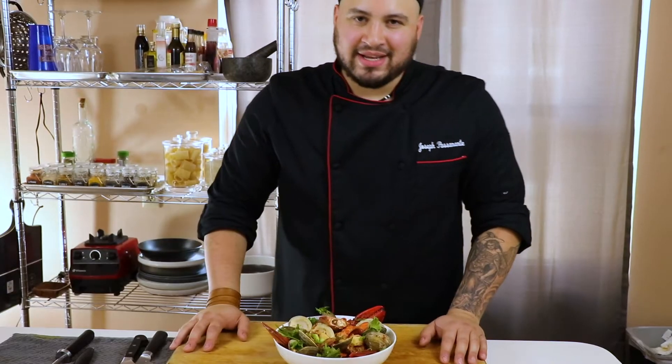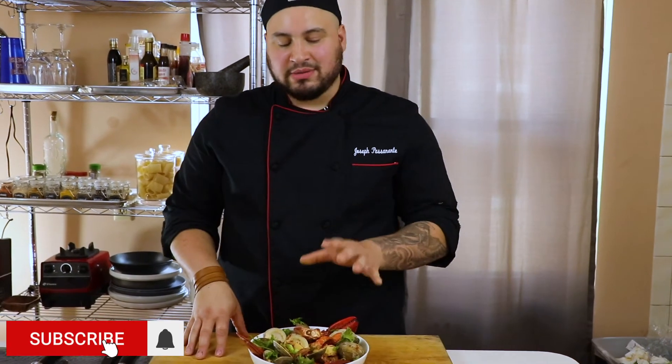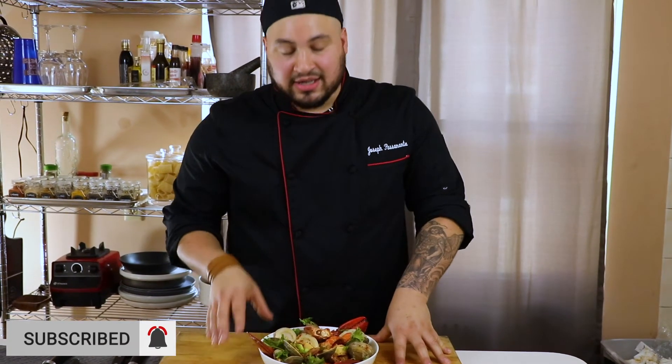Thanks for tuning in to Prep Cook Plate and Repeat. Hope you enjoyed this video — low country boil, Asian style, with a beautiful chili sauce, lobster, clams, and shrimp. Don't forget to like, subscribe, and follow us on Instagram, YouTube, and Facebook. If there's something you'd like to see next week, comment down below. See you next time.